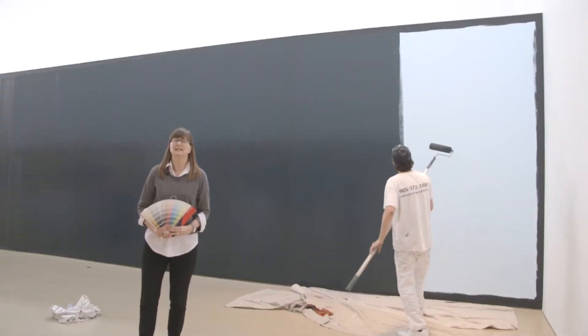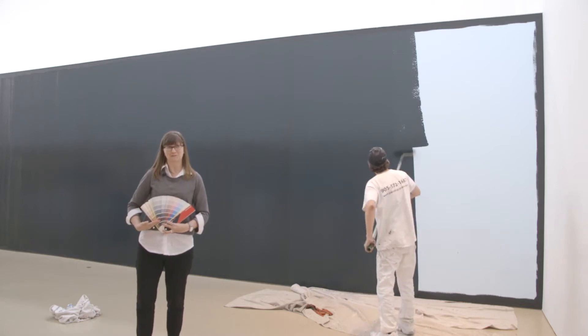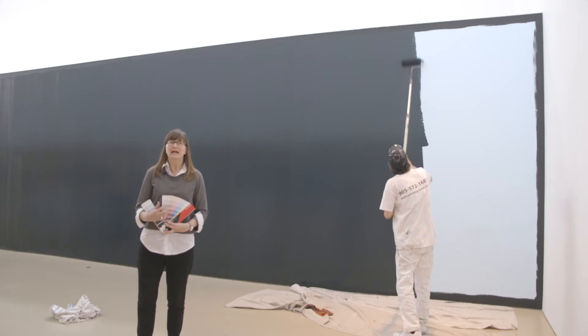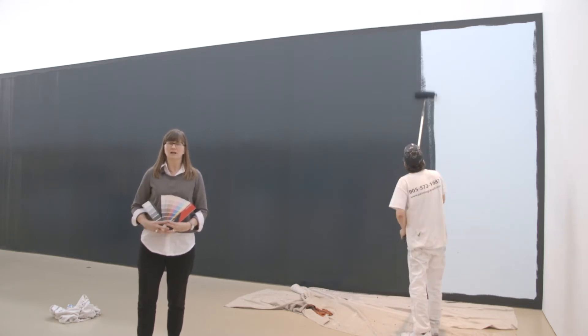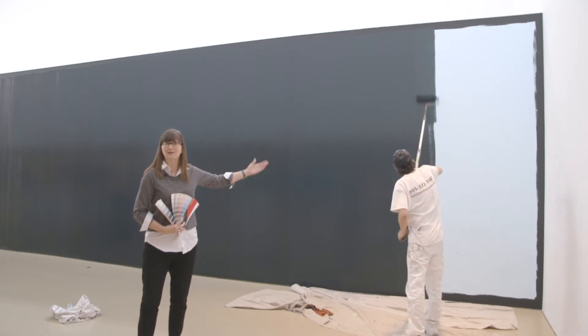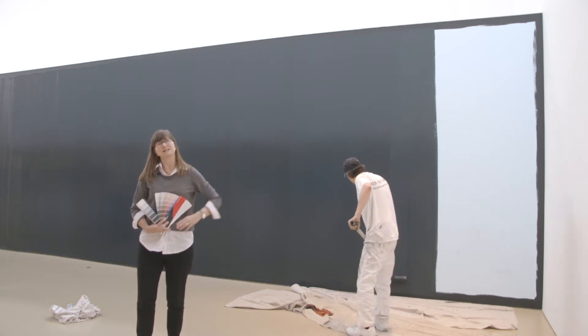Picking a colour for the installation is always the most stressful part of curating an exhibition. Look at all these colours to choose from. We have to take into consideration all of the work that's going to be in the exhibition, and choose a colour that will set those works off to advantage. For Speaking for Herself, we chose black — a very bold choice — and our friend James here is transforming the gallery from blue, what it was for the earlier installation, to black.